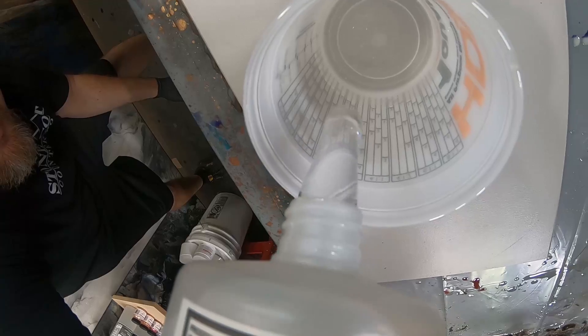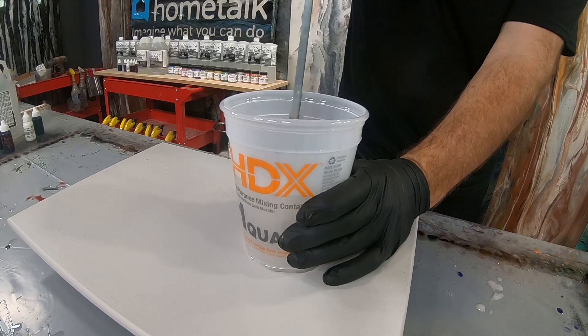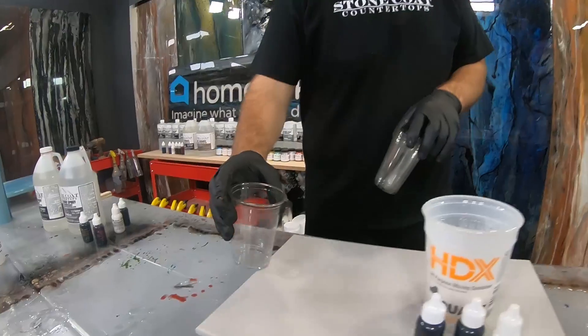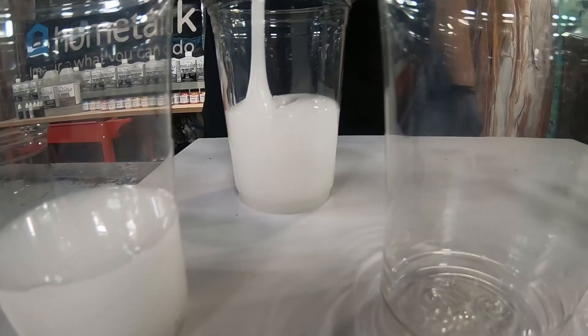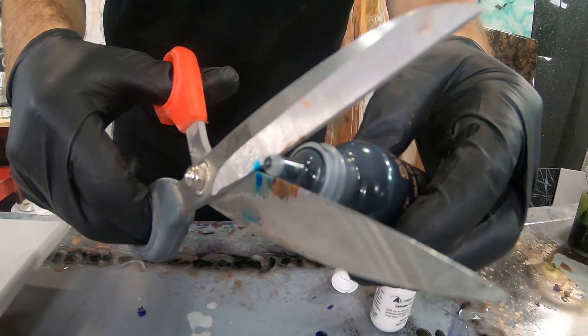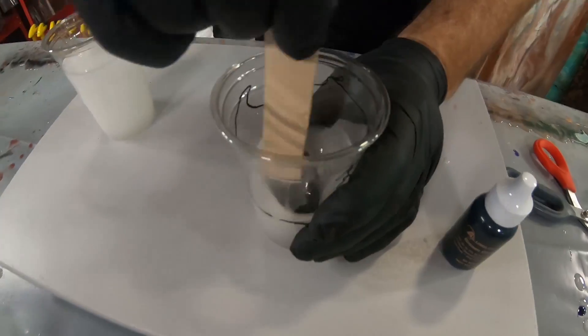Our normal Stone Coat Countertop epoxy is a one-to-one ratio. We're going to mix the epoxy for about two minutes using the drill. Then we're going to go ahead and add our dyes. A little goes a long way with our dyes — you don't need much, just a couple drops.